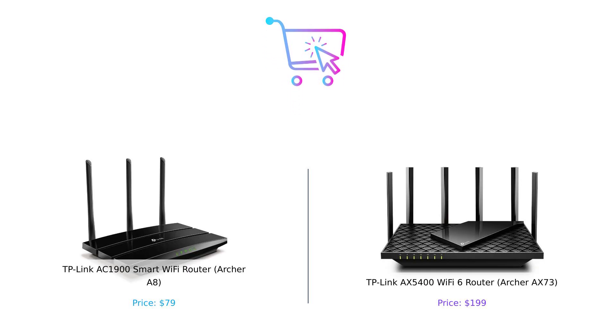So there you have it, folks. If you're balling on a budget and just need solid Wi-Fi, the Archer A8 is your go-to. But if you want the Ferrari of routers and are ready to splurge, the AX73 is the clear winner. Drop a comment below and let us know which one you're picking up, or if you're still using that dusty old router from 2010. Don't forget to like, subscribe, and hit that notification bell so you never miss another episode of Buy Smart. Until next time, stay smart and stay connected. Product links are in the description.